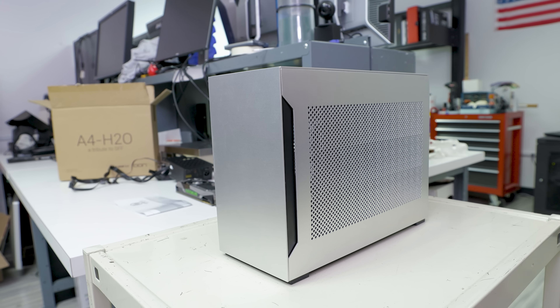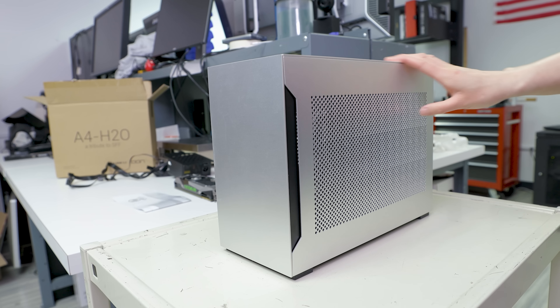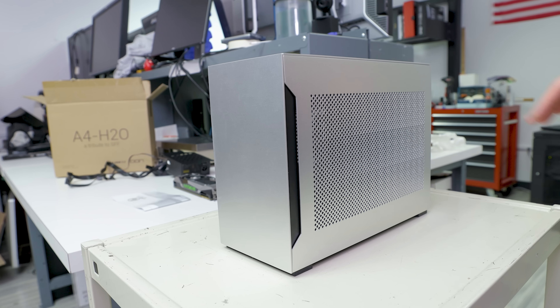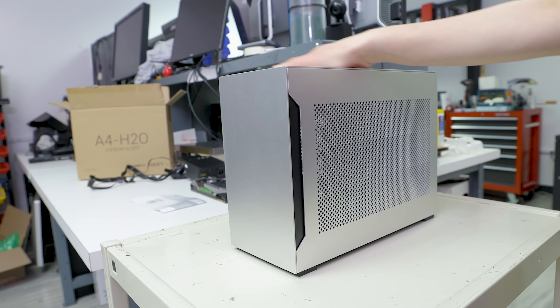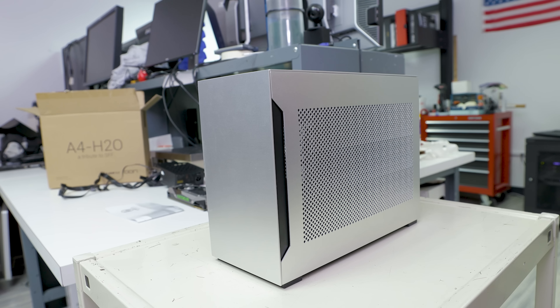Let's start with specs. The Lian Li A4-H2O case comes in two colors: silver, as you see here, and an all-black variant as well. This case is made out of aluminum panels on the outside with a steel chassis on the inside.